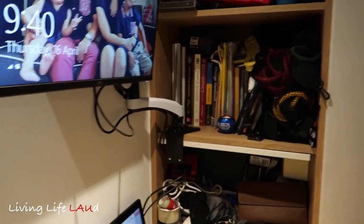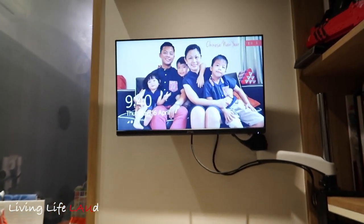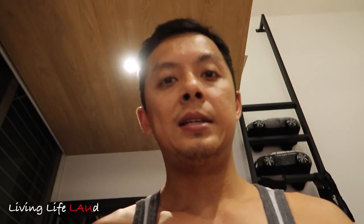It's almost flat against the wall — you can adjust it further if you want. This is the home setup, the new home office, all done. Now time to sleep.